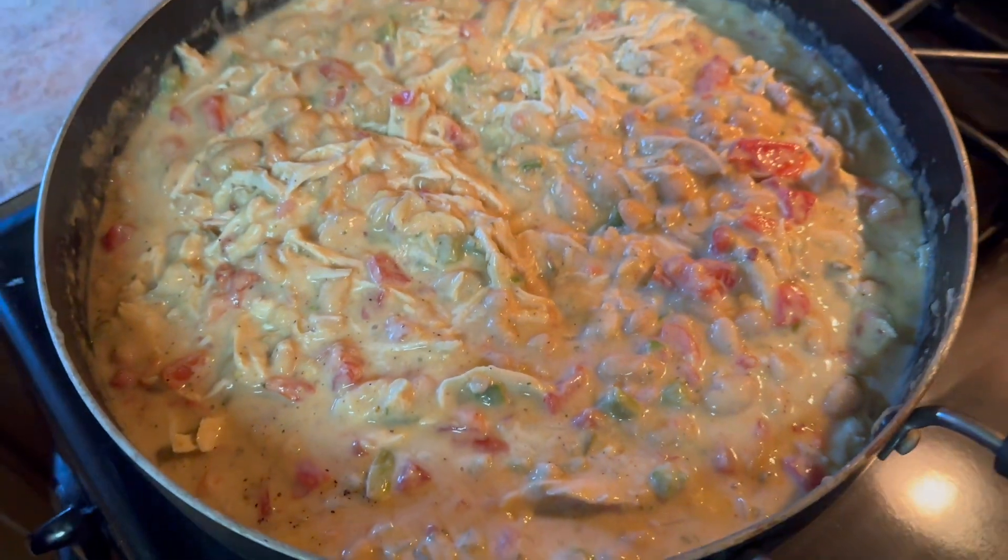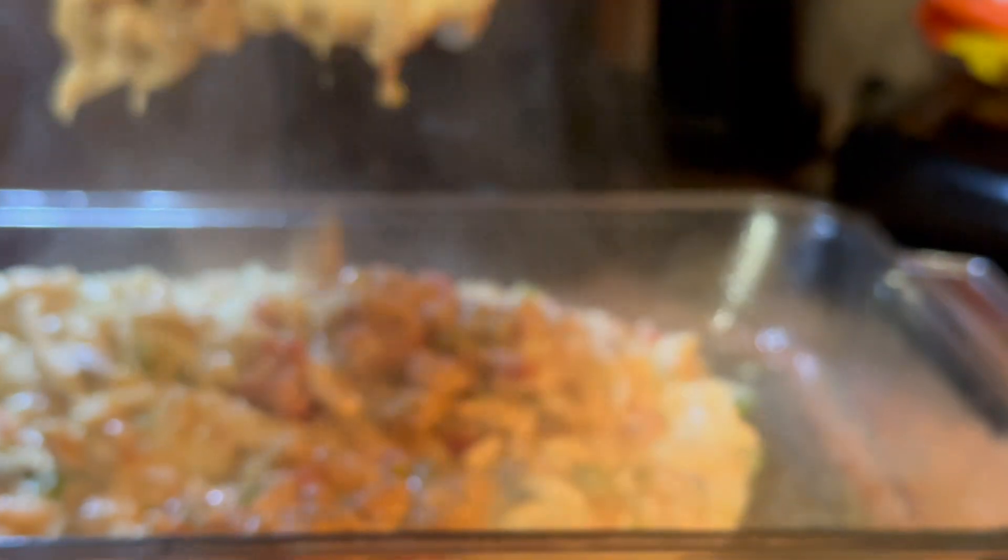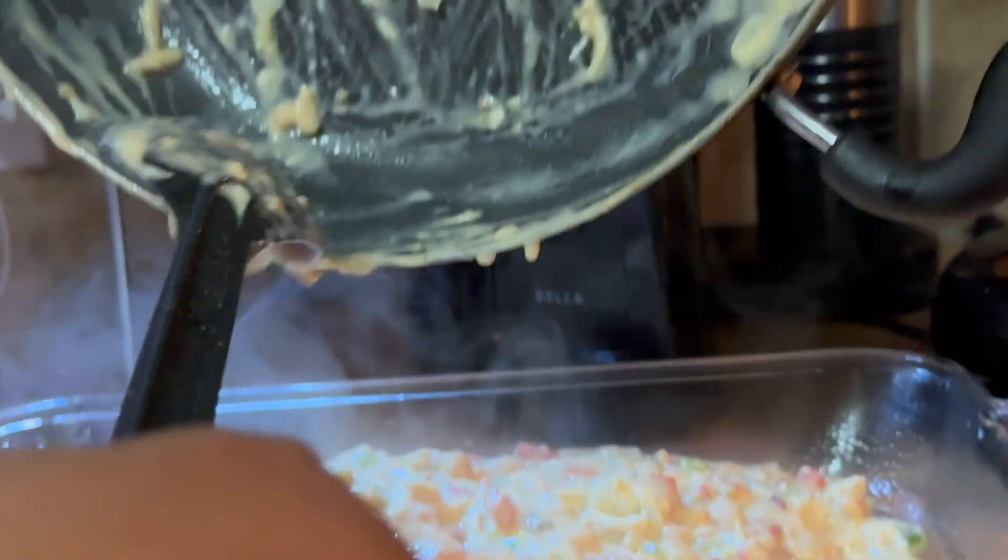Okay, now it's all mixed up and we're going to put it in the oven. Now we're pouring it into the baking dish.